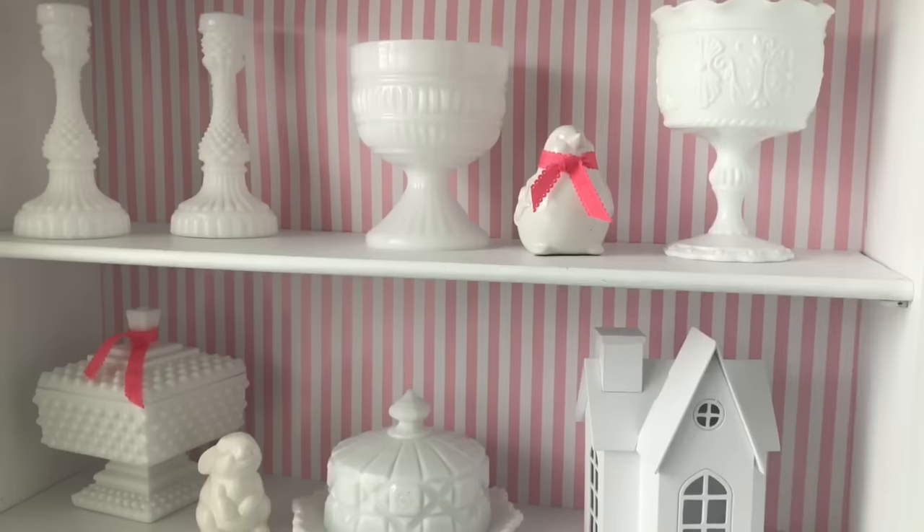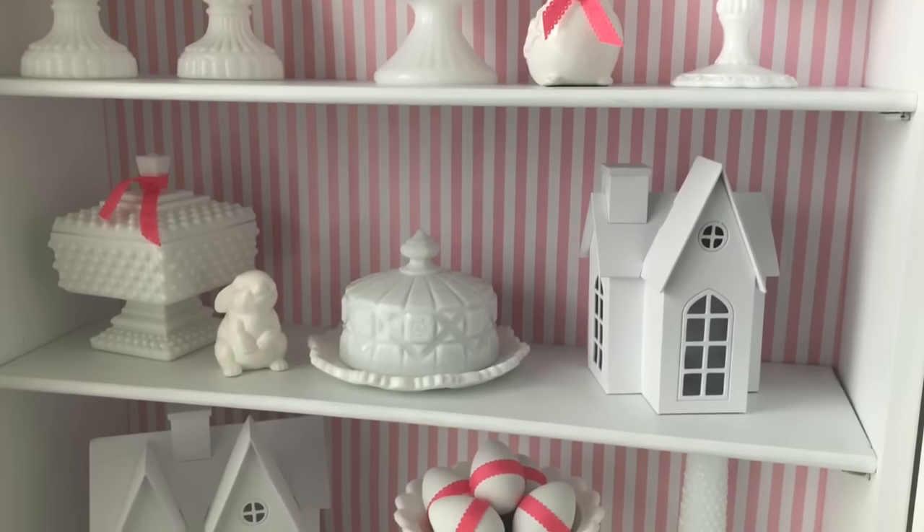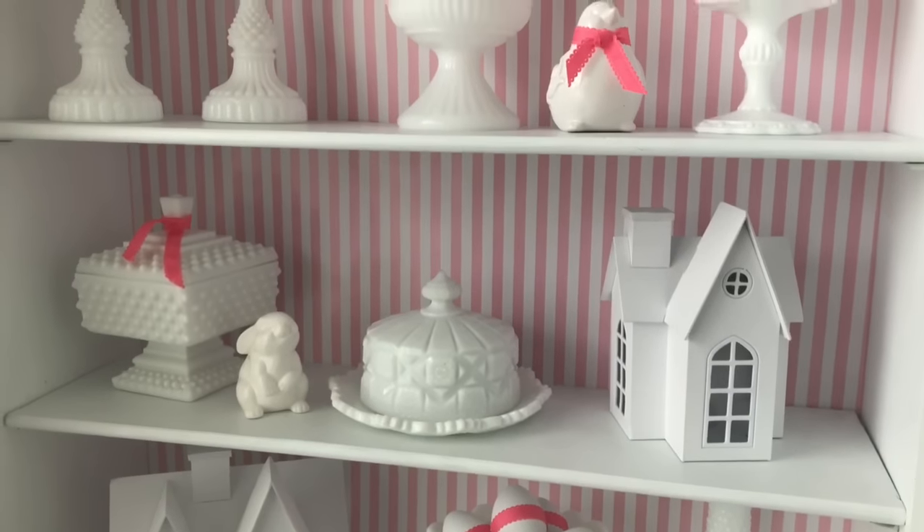In this cabinet I have displayed some of my pieces of white milk glass, and I've also placed these really pretty white cardboard tea light houses that I had at Christmas time that I purchased from Target. I think the all white up against the pink and white stripe is a really clean, subtle touch.